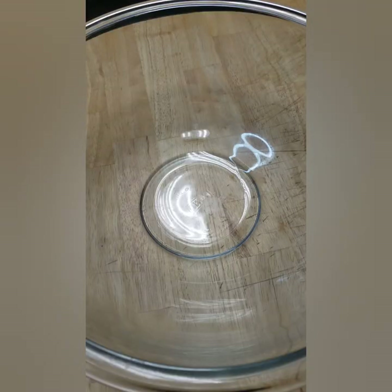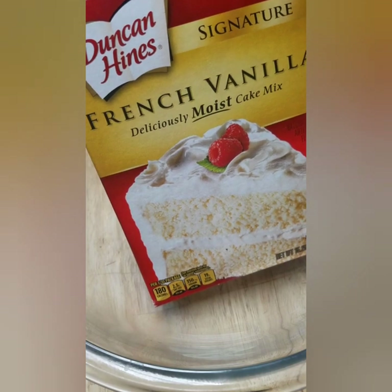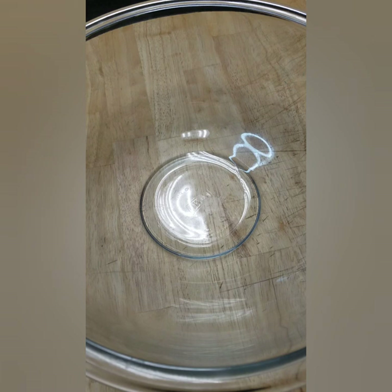Let me go ahead and let you know real quick — we're doing a basic Duncan Heinz French vanilla box cake recipe. I'm going to add just a little bit of flair of my own, but for the most part just follow the instructions on the box. The box calls for a cup of water, three large eggs, and a third cup of vegetable oil, and that's basically what I have.